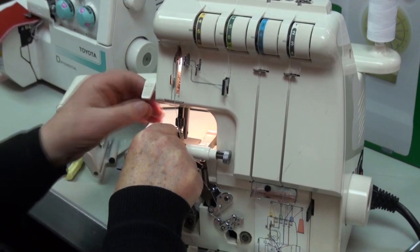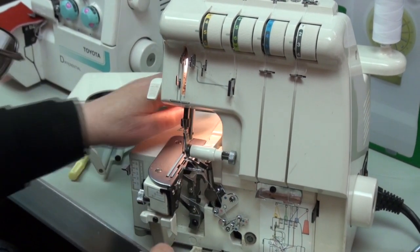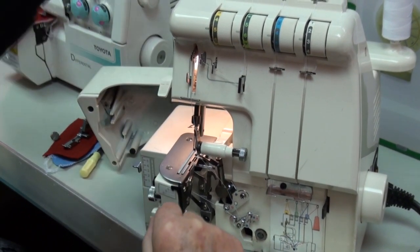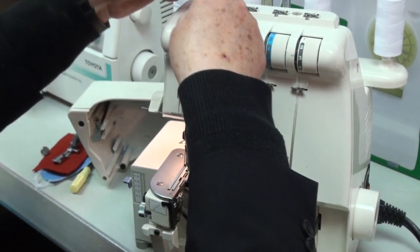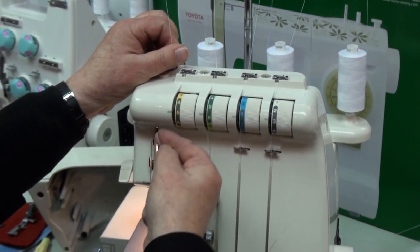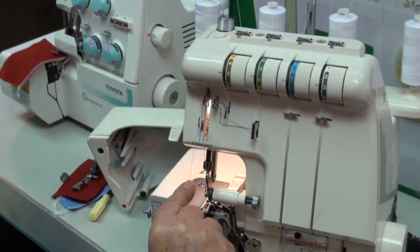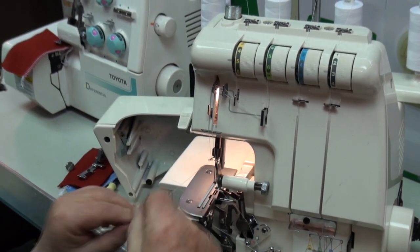The needles are the same as a normal sewing machine — that one's done. Leave about six inches of thread. Your last one's yellow: clip, push in again, under there to the back, left to the back, right to the left, and again hold it, push with your next finger. That's your left needle.